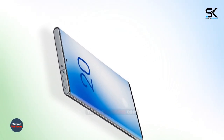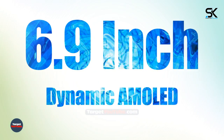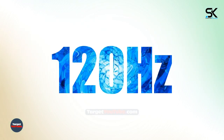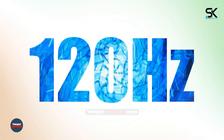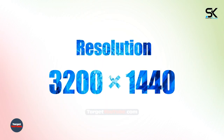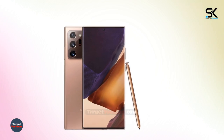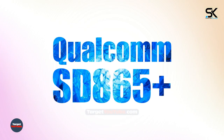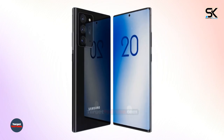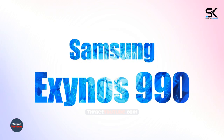The device is allegedly equipped with a 6.9-inch Dynamic AMOLED Infinity-O display with HDR10 Plus support and a 120Hz refresh rate. The Quad HD Plus matrix with a resolution of 3200 x 1440 pixels is used. The equipment will include a Qualcomm Snapdragon 865 Plus processor up to 3.1GHz or Samsung Exynos 990 up to 2.7GHz.